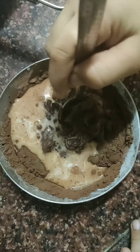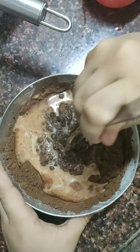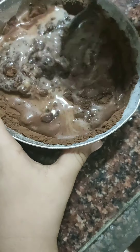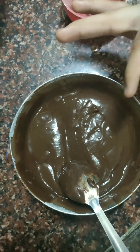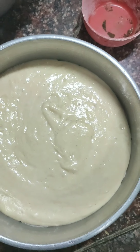Don't add too much water, otherwise it will affect the marble effect of the whole cake. We want it smooth. Now both batters are ready — in the tin we add the vanilla batter first.